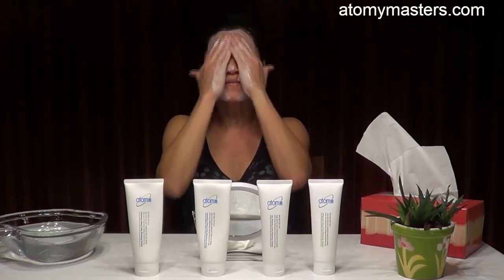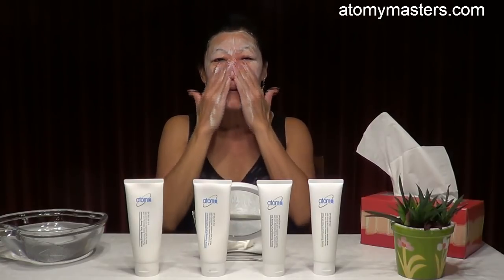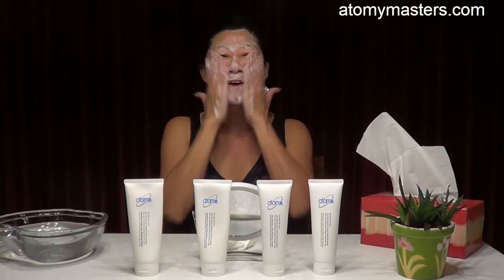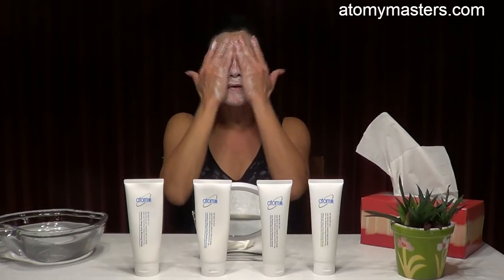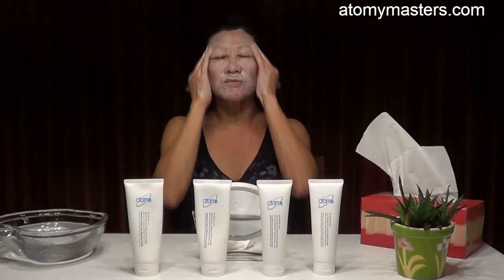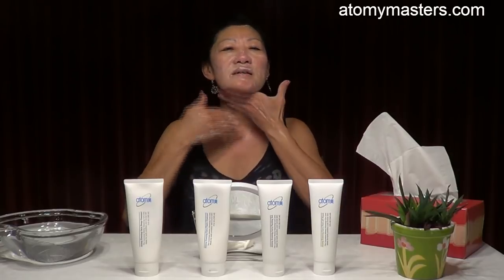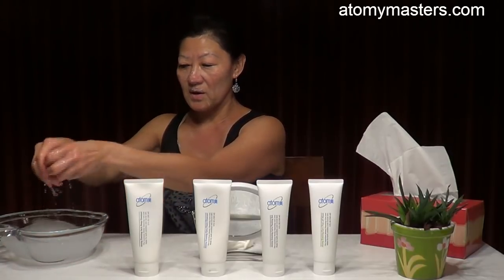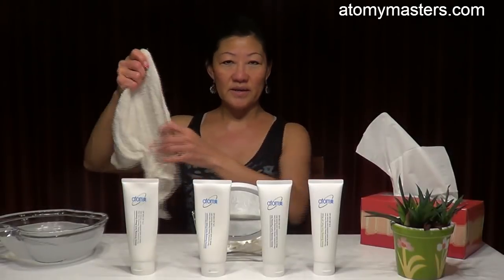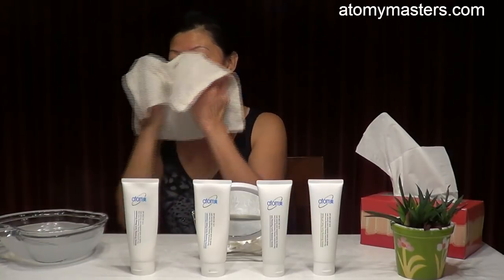Make sure your hands are wet enough, and don't forget the nose. Form it very nicely over the whole face. For the eye area, just be careful — don't get the cleanser inside your eyes. Then apply it to the neck as well. Rinse it out with a wet towel, or go to the bathroom and rinse it on the basin.